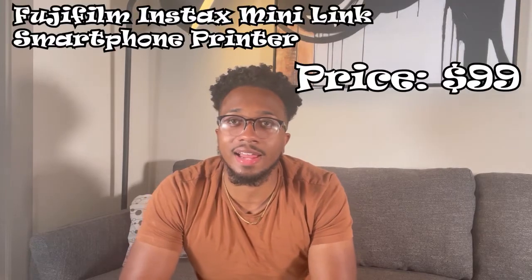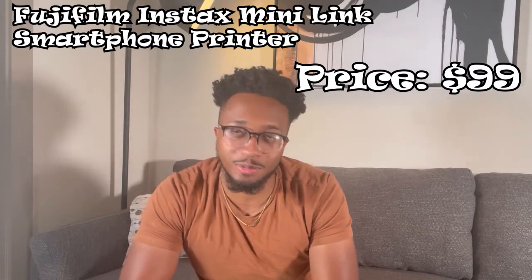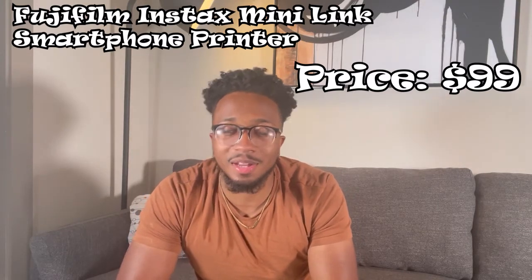You can decorate your room with photos of memorable experiences through the school year. I wasn't always into printing physical photos, but it actually brings so much different value just having a photo in your hand and viewing it daily rather than through a digital device — it makes those photos feel deeper and more meaningful. The Instax Mini Link sells for $99, and I think it's definitely worth the buy. You're going to be constantly printing every photo you take.